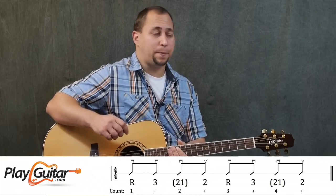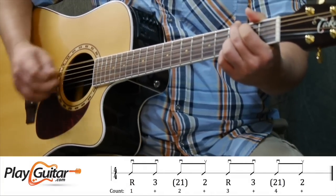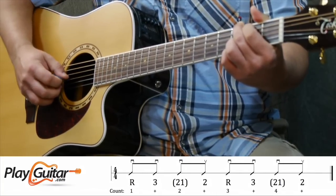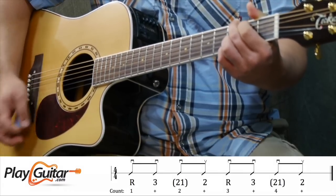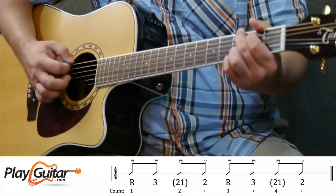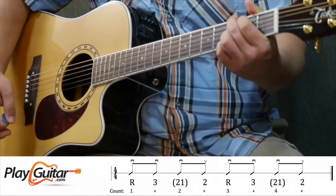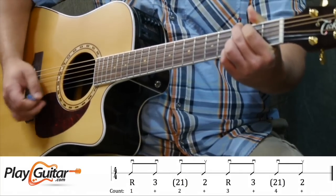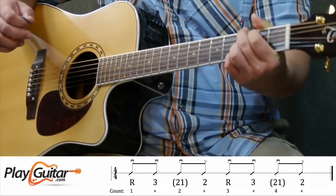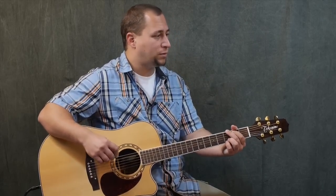Let's jump into this. We're going to go down on the root string, then down on the third string, and then strum down on the first and second strings together. Then we come back up and on the way up we catch the second string, which resets us back to the top. That's a half bar — four eighth notes — and then we go back to the top and do it again for a full bar, then we do a chord change.